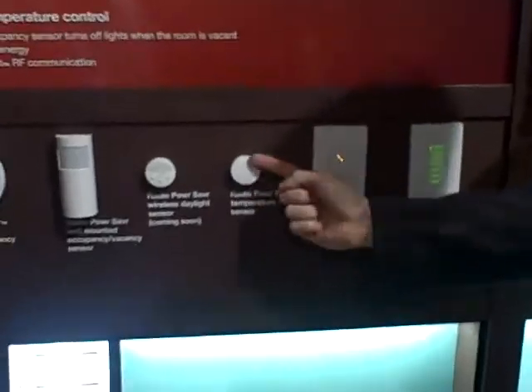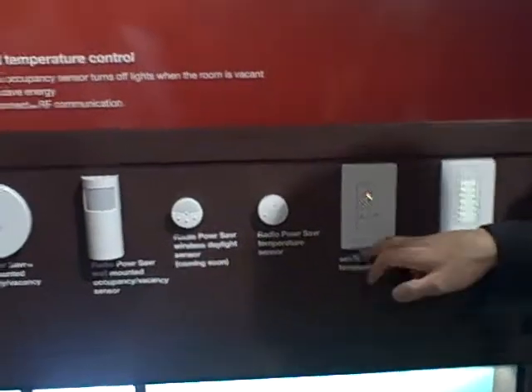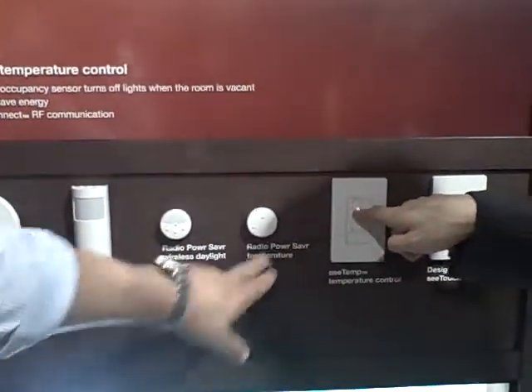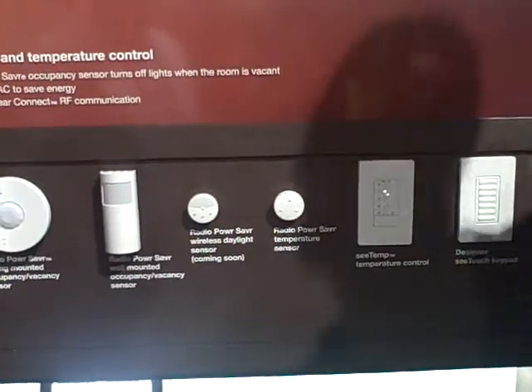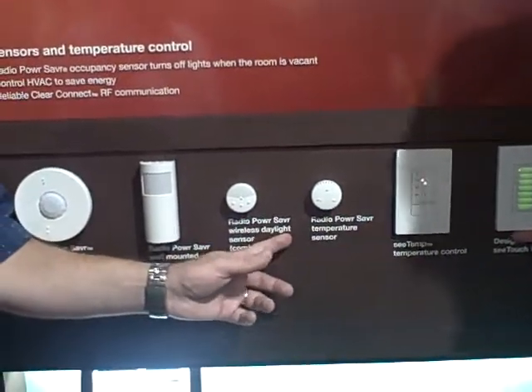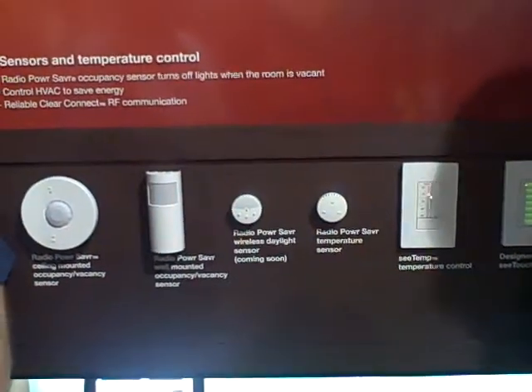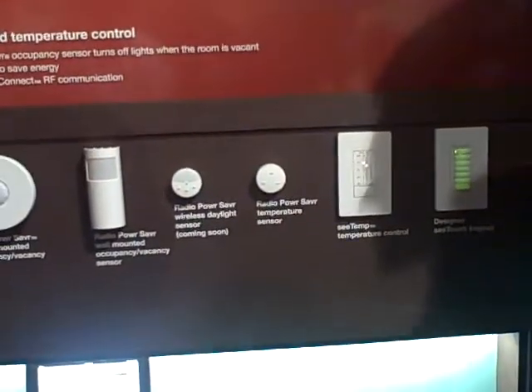This is your remote sensor that you mount anywhere — battery powered, talks wirelessly to the main unit. You can see the room with no wires, five year battery life. For a large area, we can have multiple sensors and they'll average out the temperature. So they're not locked into where the thermostat was — you'll give your customers better temperature control.